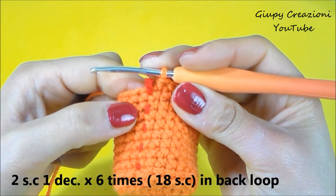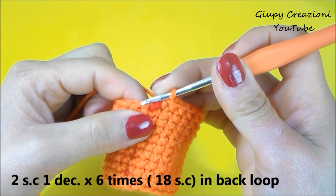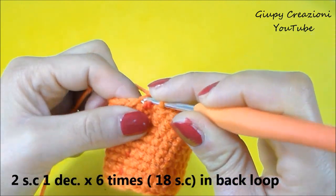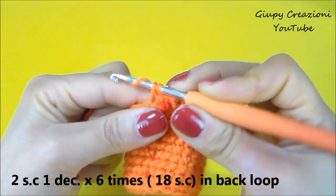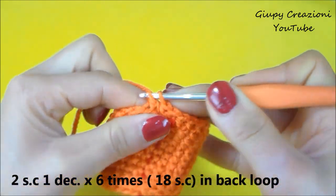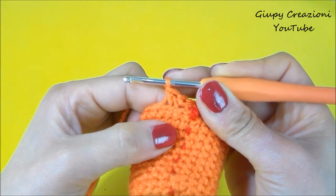Realizzati anche i 9 giri di 24 maglie basse, a questo punto cominciamo con le diminuzioni e andiamo a realizzare 2 maglie basse, 1 diminuzione, 2 maglie basse, 1 diminuzione, fino alla fine del giro. Questi punti li realizziamo in costa retro come abbiamo visto prima: 1, 2 e diminuiamo. Continuiamo così questo giro: 2 maglie basse, 1 diminuzione, in costa retro, fino alla fine del giro.